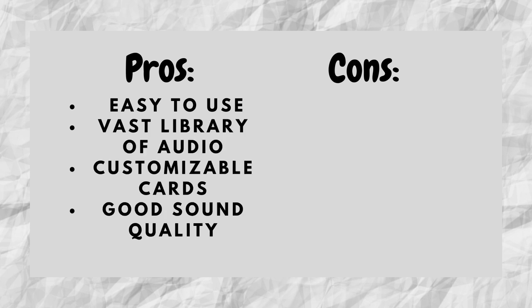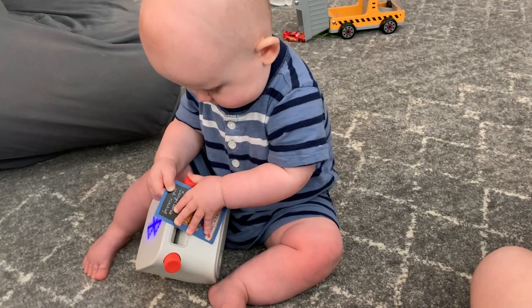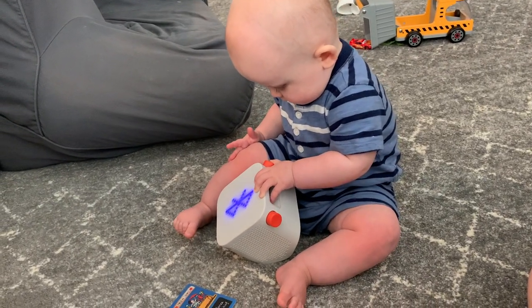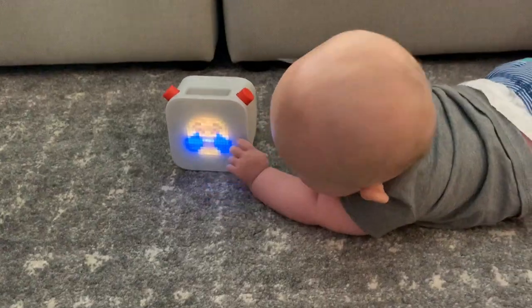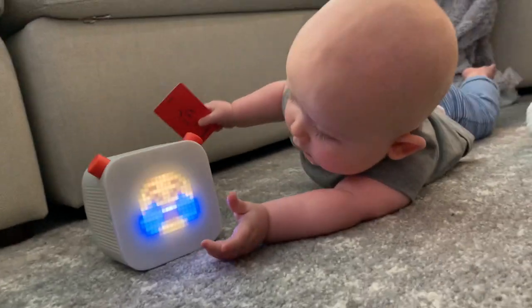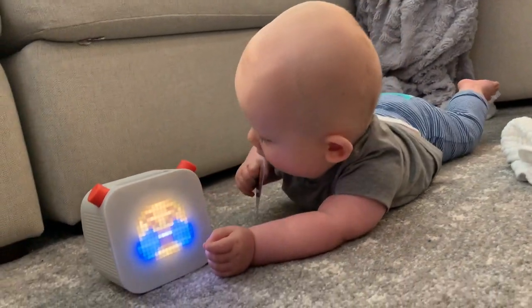For pros: the YOTO player is easy to use, has a vast library of audio, customizable cards, great sound quality, and is screen-free. For cons, honestly there are none. The only thing close to a con would be that most of the cards have a British accent — but I actually think it's been a great learning experience to talk to my son about different cultures and accents. I wouldn't consider it a con, but it's an FYI if you're from the US or another country.